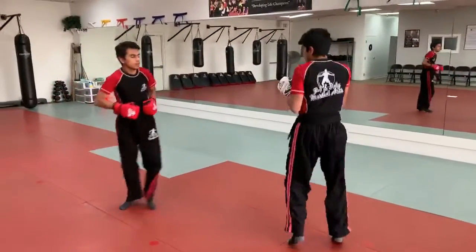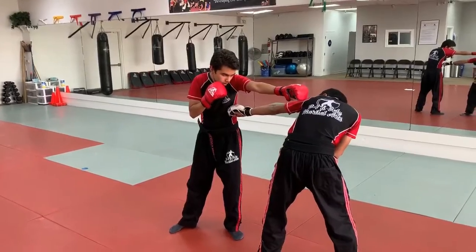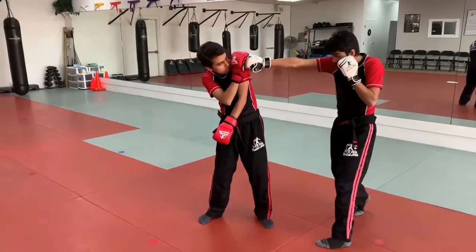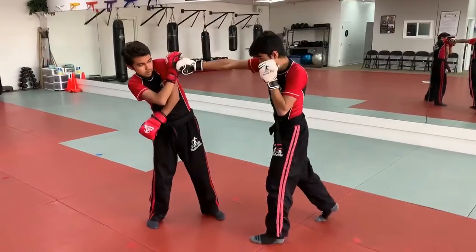Combo number eleven: Sifu Andrew is going to throw a jab. Sifu Josh is going to slip it with his own counter jab to the body. From here he's going to step with his right leg, getting off line, turn with a strong cross, come back with a left hook, another right cross, and a back leg roundhouse kick. Then he disengages.